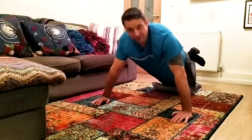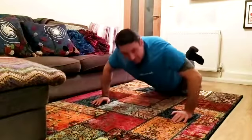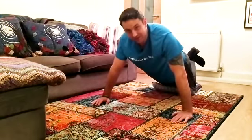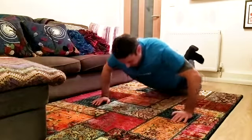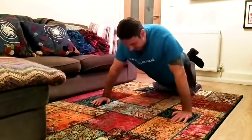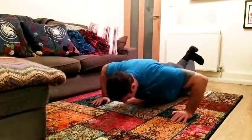When you do this, try not to feel it in your back. You want your core being responsible for holding everything in place. You should really feel this in your tummy, your chest and obviously your arms and shoulders. Let's do five more. Breathe in. One, two, three, four and five.